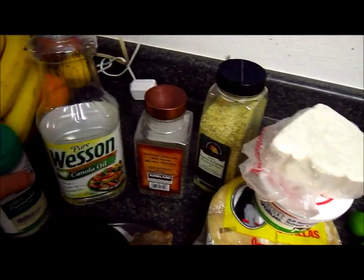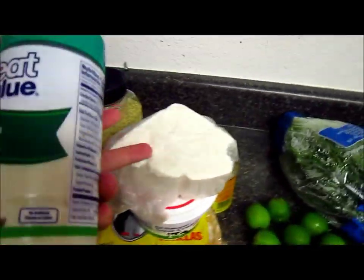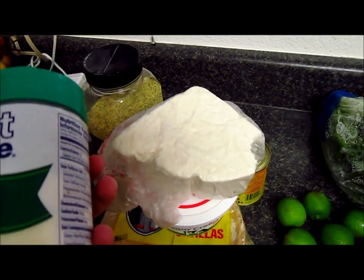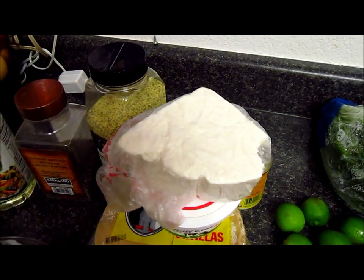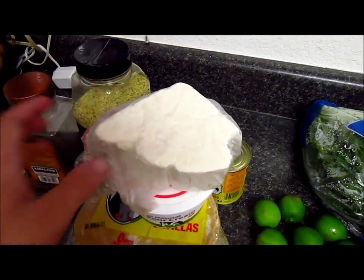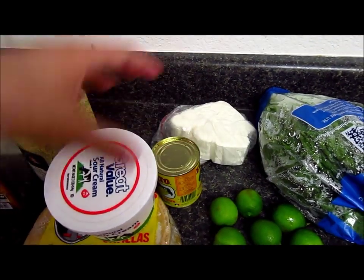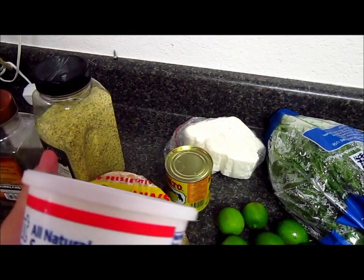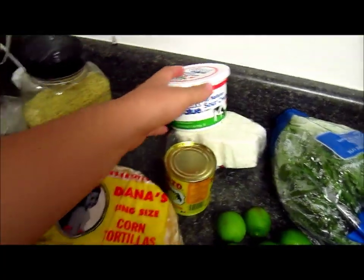Okay guys, so this is what you're gonna need. You're gonna need some Parmesan cheese, but it's up to you because I also like the fresh kind. Today I'm gonna be using the fresh cheese — it's called queso fresco in Spanish — and I'm also gonna use this sour cream.